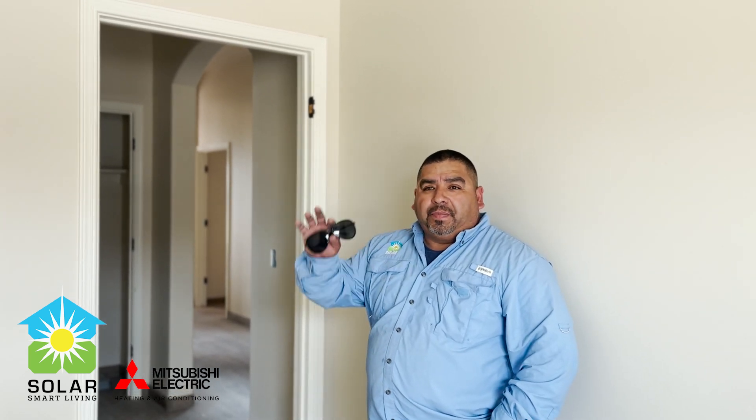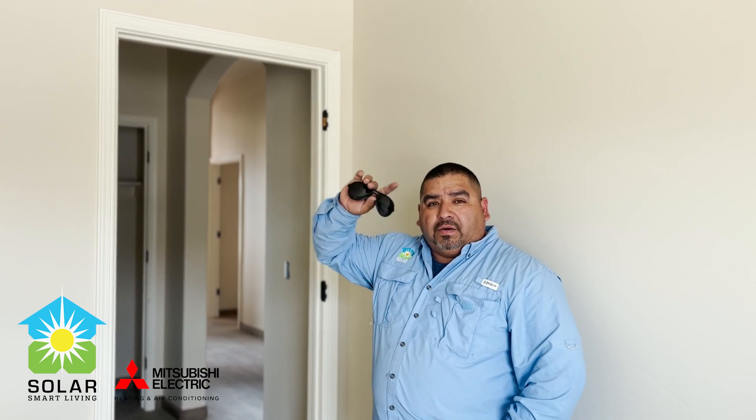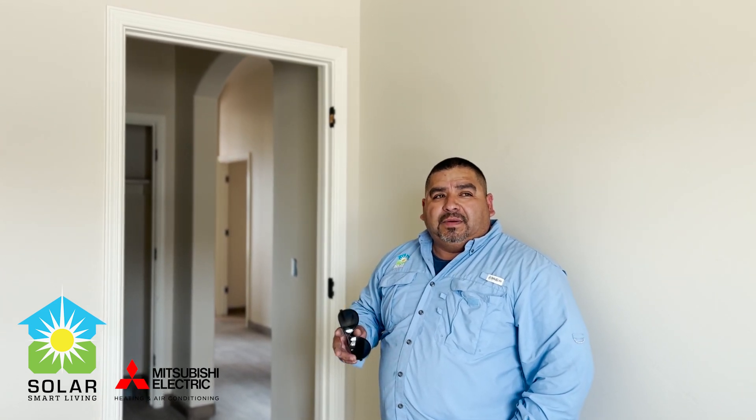This unit is getting three wall-mounts — one in each room and one in the garage. It's getting two ceiling cassettes in the living room and in the dining area, and the master bedroom has a one-way throw, which we'll show you right now.